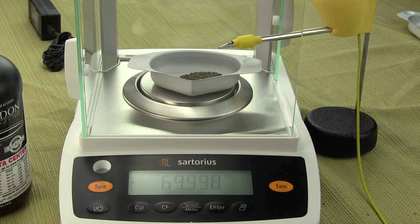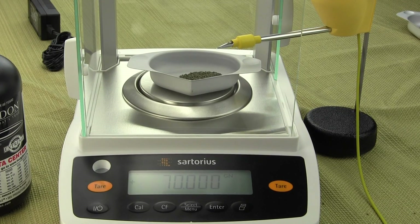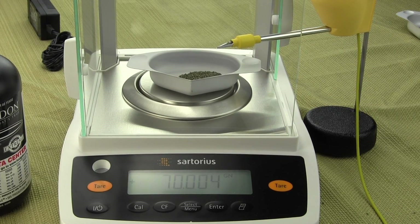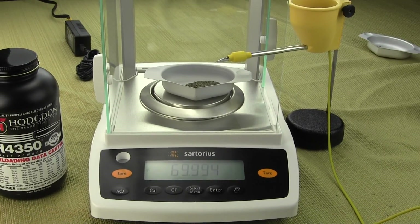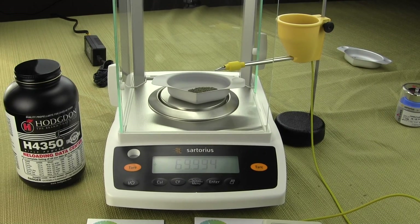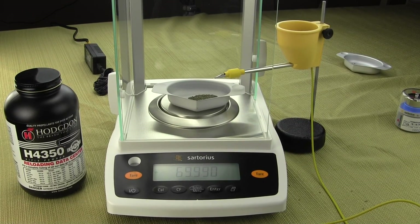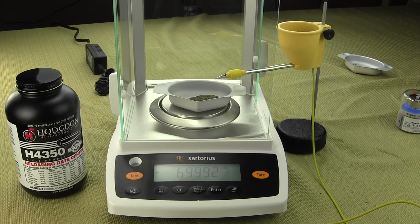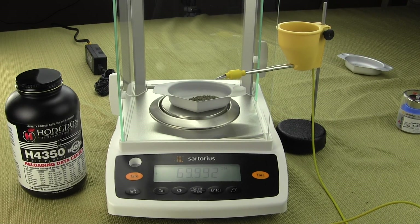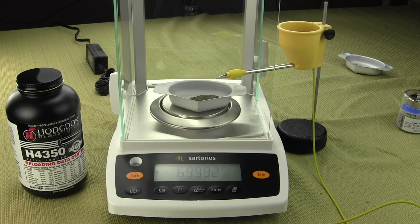If you're a bench rest shooter and you want to do every charge to a kernel, you really have to go with an analytical balance that reads to 0.002 grains. We've made other videos showing a milligram balance — a milligram balance would be 10 times less accurate, so instead of 0.002 grains you'd only have 0.020 grains. When you factor in linearity of two or three divisions, there's no way you can get it to a kernel knowing that a kernel weighs between 0.020 and 0.030 grains.